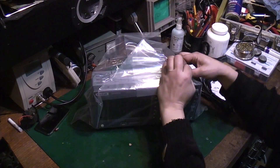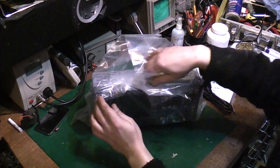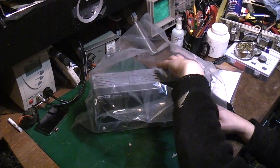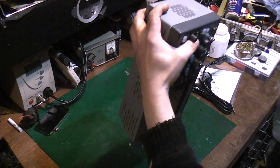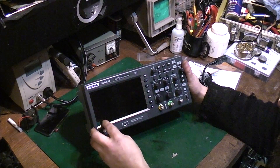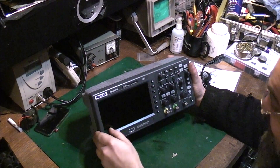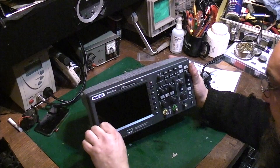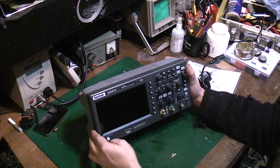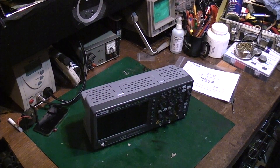A brand new scope was always way out of my price range, but these Chinese-built scopes — I've been looking at reviews of them for some time because I've been considering one for a while, and people seem to give these pretty good reviews. Anyway, there's what looks like a tape or something stuck on the front of the screen there. We'll power it on and see what it does.